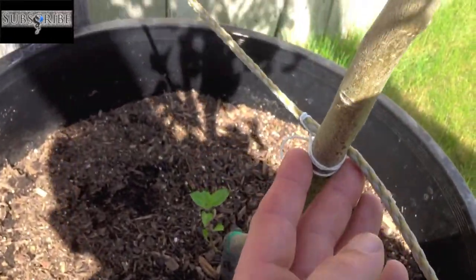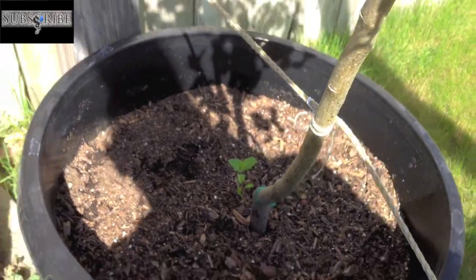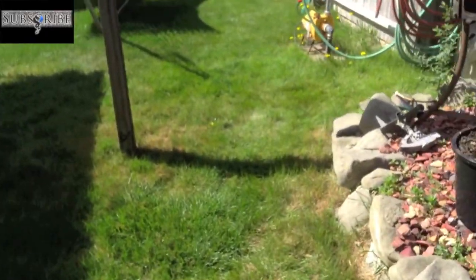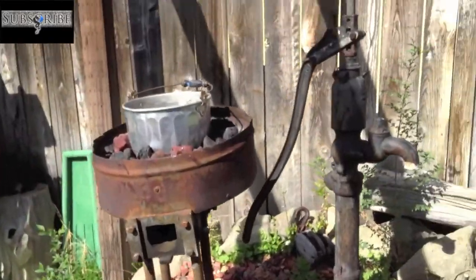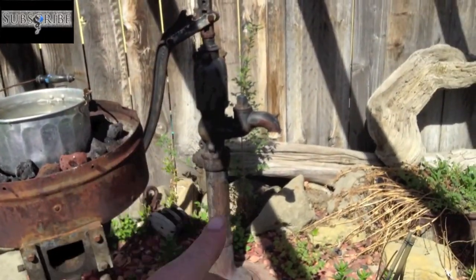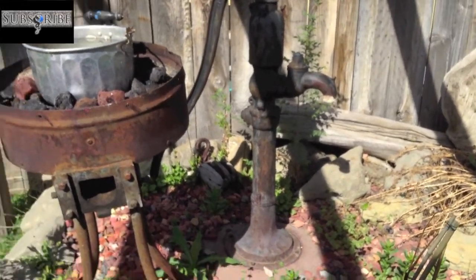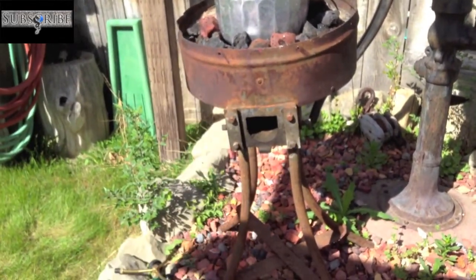That's masonry string, which is really strong and has a little bit of stretch to it. I don't think this is hooked up to anything - I'm going to probably try restoring it this summer, and I'm going to clean up and put some outdoor paint on it.